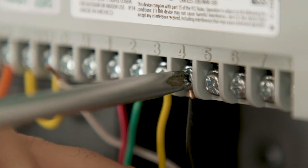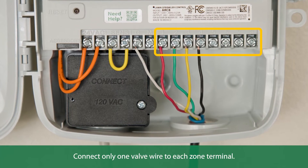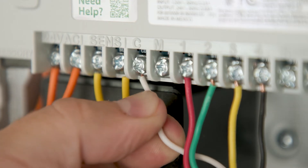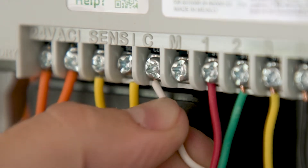Depending on your specific model, this controller can accommodate up to eight independent zones, but be sure to connect only one valve wire to each zone terminal. Next, attach the common wire, which is usually white, to the common terminal marked C.